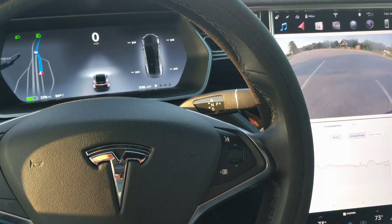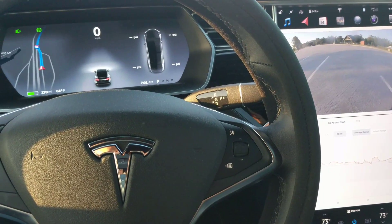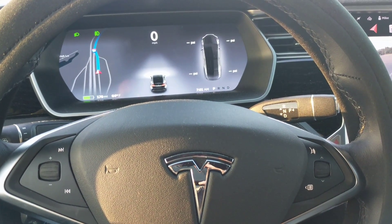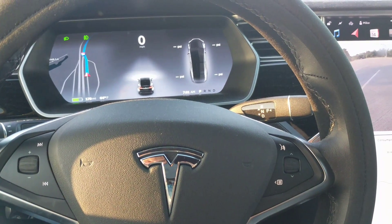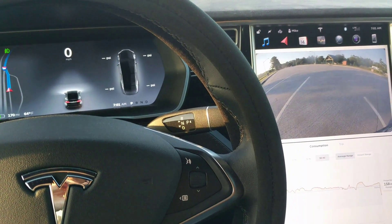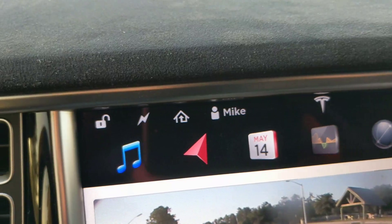I want to do a quick video on how to securely lock your Tesla from inside your vehicle. I had done a previous video where I mentioned the three ways to lock your Tesla when you're inside: the first one is the app, the second one is the key fob by pushing the top, and the third one is this lock button right here on the dashboard.